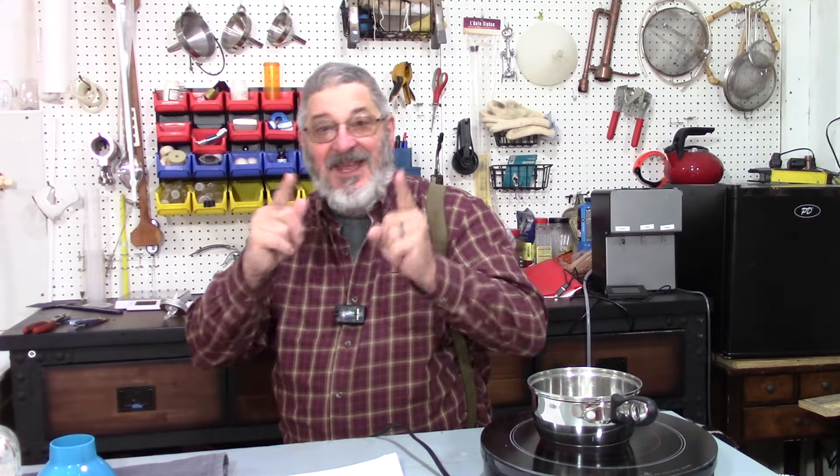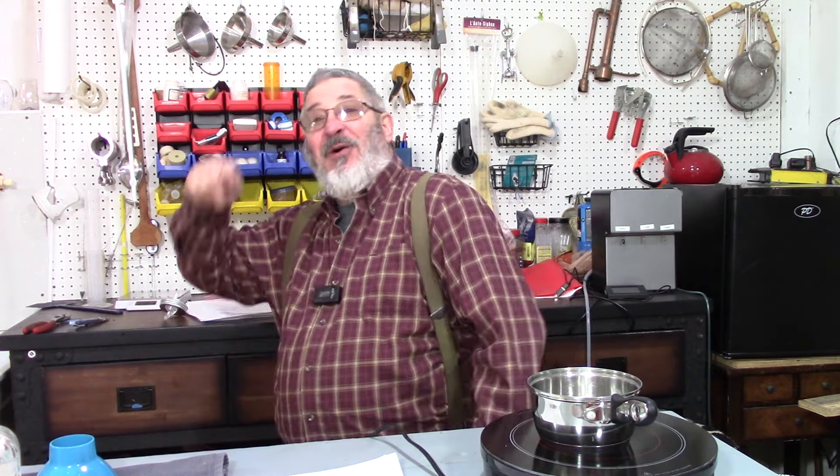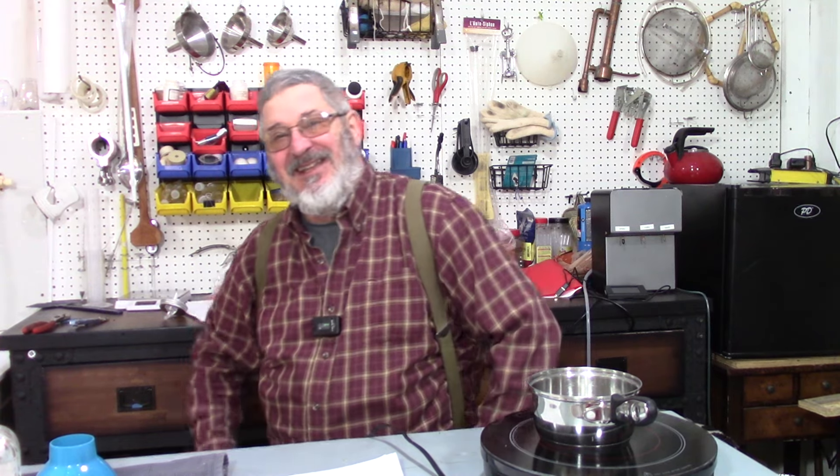Today we're going to get into gingerbread moonshine — that sounded fantastic to me. Welcome to Bootleg Wednesdays and welcome to Still Works and Brewing. My name is Randy, and this is the channel that's all about home distillation and brewing.